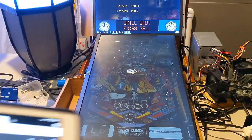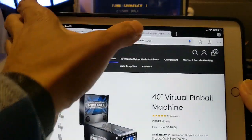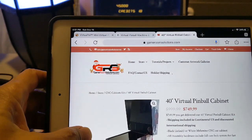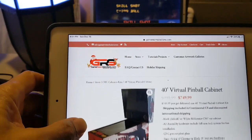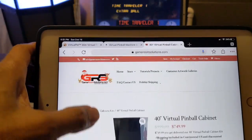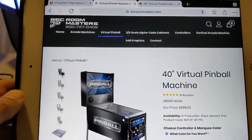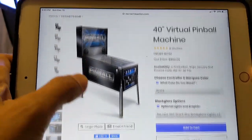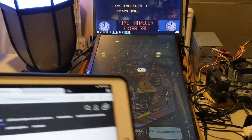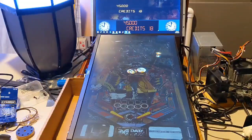You also have Rec Room Masters. This is the 40-inch virtual pinball cabinet from Game Room Solutions, and then Rec Room Masters has their version which is $899. Again, none of these things include a computer and none of them include games.